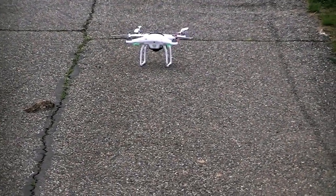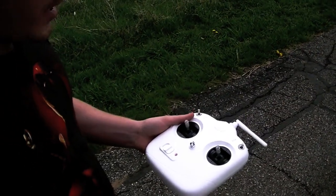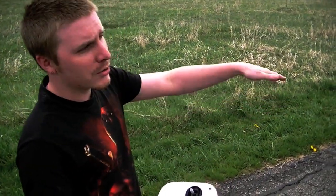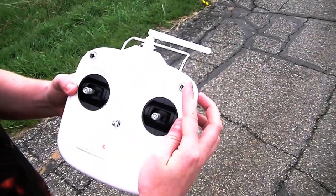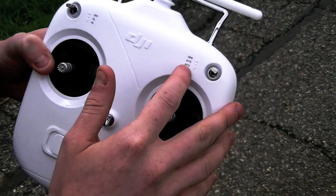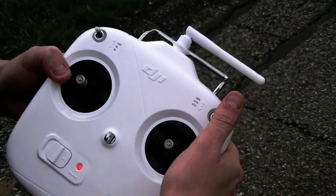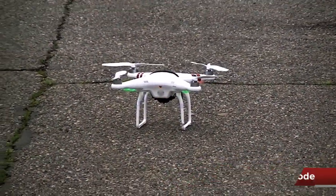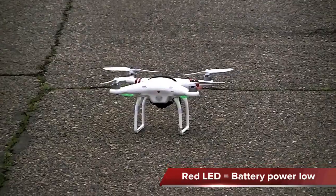Upon takeoff it's really important to give it a good lift off the ground. You don't want to mess with the cyclic because it might disrupt the gyros. If it wants to drift, don't worry — just let it get up off the ground. We've got two different modes: GPS, ATTI 1, and ATTI 2, which are behavior settings that turn the GPS off. In GPS mode the LED flashes green; if you switch to attitude modes it flashes yellow — this doesn't mean your battery is dying. A dying battery shows a red flashing light.